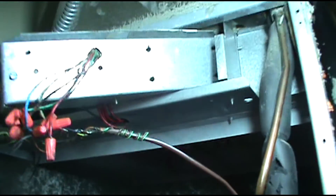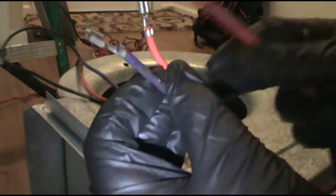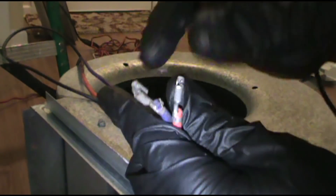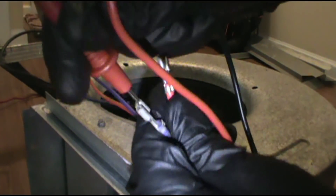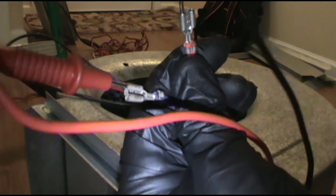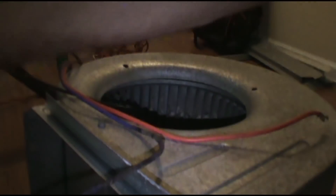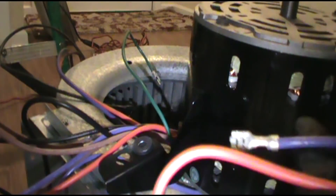And to take it all apart - this is how I could tell it was bad. Just set your meter to continuity. Get the purple wire and the red wire that's on the blower board, and it should beep. As you can see, it's not beeping - no continuity.